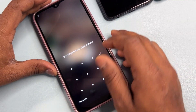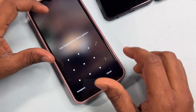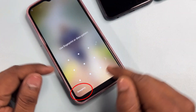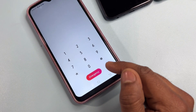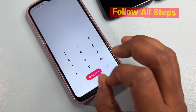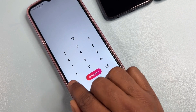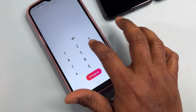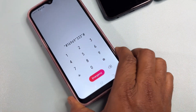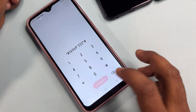Now you have to use offline mode first. For this, open the emergency call option on your locked screen. After that, you have to enter a code here. The code is: star hash 16969 star triple-3 and star hash. You can take a screenshot of this code. After entering it, call this code once only.